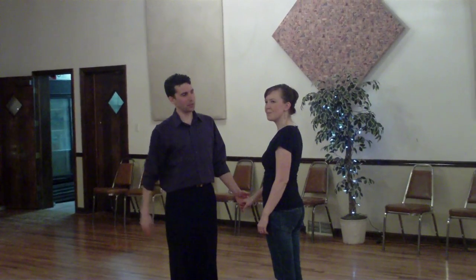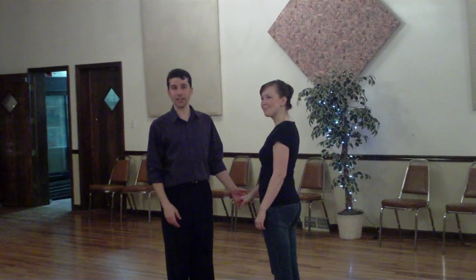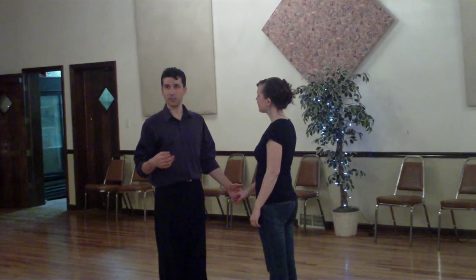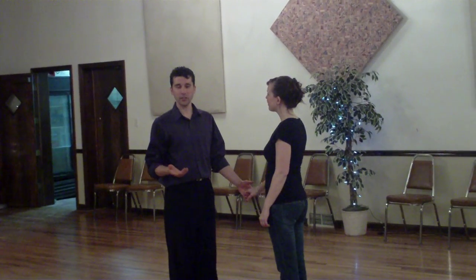Hey everybody, I'm Dancing David. This is Rachel Smith. We're from DancingTime.com. And this is the West Coast Swing Patterns that we did tonight in March 2011 at Cohoes. And they look like this.